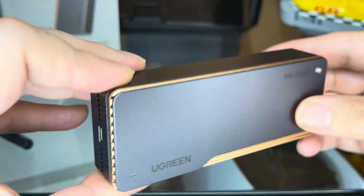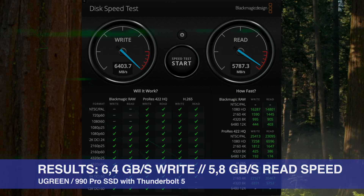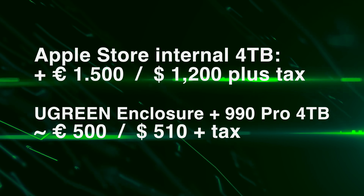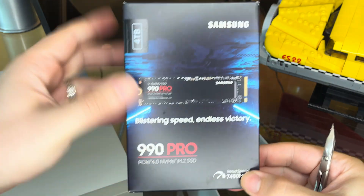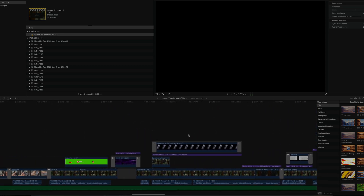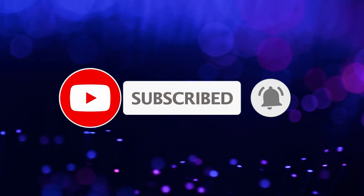The Ugreen Thunderbolt 5 case keeps what it promises: super fast speeds that even exceed the speed of your internal computer SSD and the speed of USB for external SSD drives. It is the definite speed king and a great extension of your computer's memory that will save you money, because you can buy your computer with less internal SSD space and you won't be sacrificing speed going external. Since you can bring your own SSD, you can choose to put up to 8TB in the Ugreen case, or opt for a super fast SSD like the Samsung 990 Pro 4TB. If your workflow uses a lot of files and constantly reads and writes on your drive, investing into this case is worth it. If you enjoyed this video, please consider liking and subscribing to the channel for more tech reviews and games. I will see you next time on SamDanceCouch!